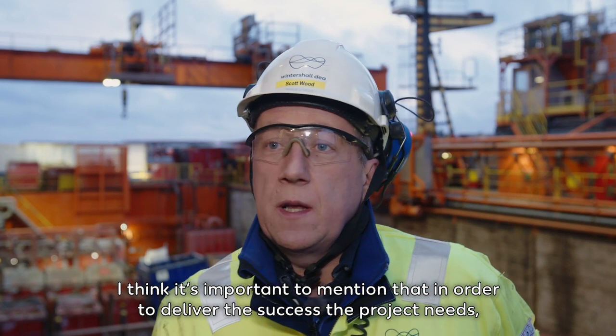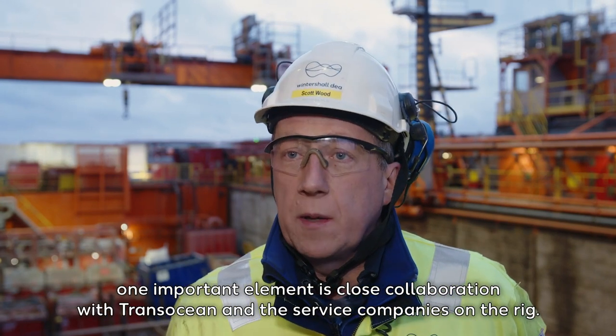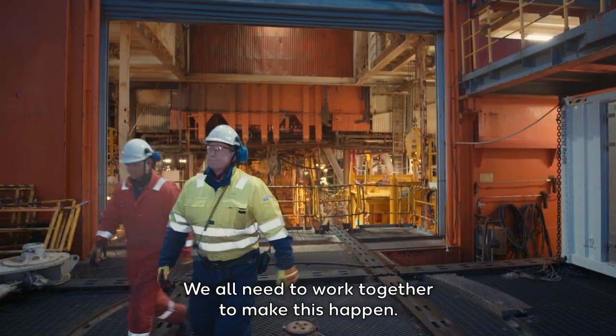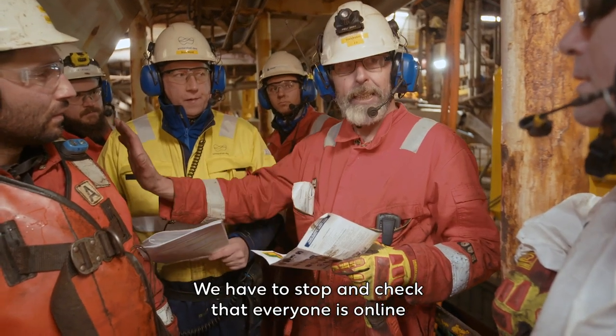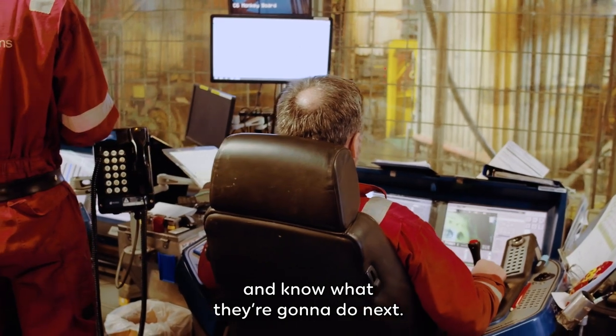In order to deliver the success the project needs, one important element is close collaboration with Transocean and the service companies on the rig. We all need to work together to make this happen. Good communication is a key thing — toolbox talks whenever needed. You have to stop and check that everyone is online and knows what they are going to do next.